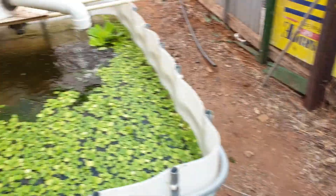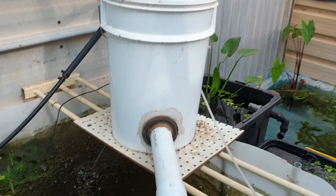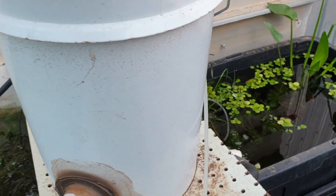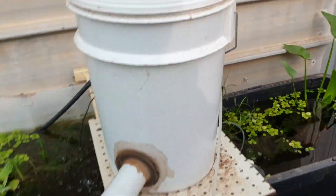I've just run some airlines down here and that's my filter bucket. I might have to give that a bit of a clean because it's slowed down. I think I might have to actually give that a bit of a clean out today.